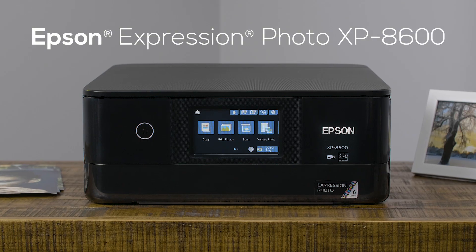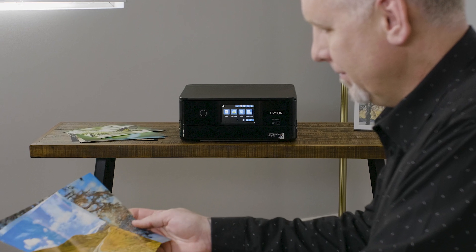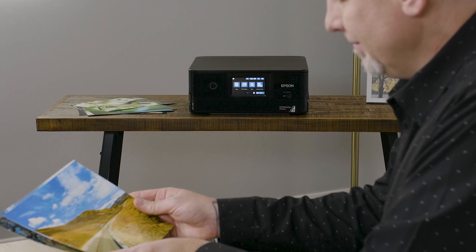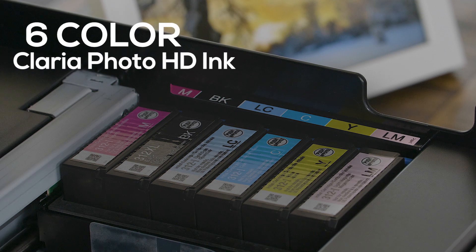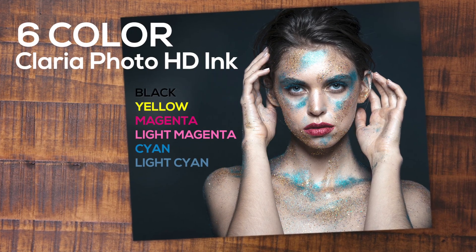Introducing the Expression Photo XP-8600 Small-in-One Printer by Epson. Ideal for achieving professional quality, vibrant prints at home. The XP-8600 uses 6-color Claria Photo HD ink, great for smooth gradations and amazing skin tones.